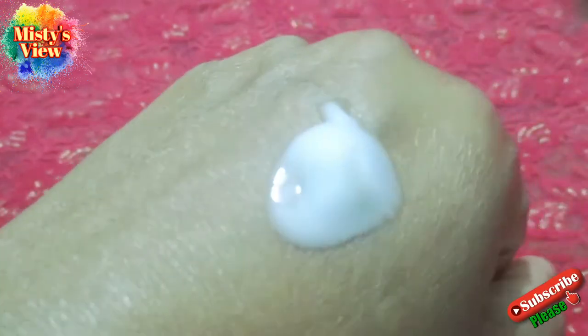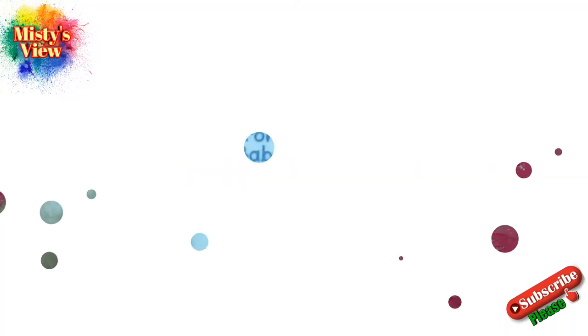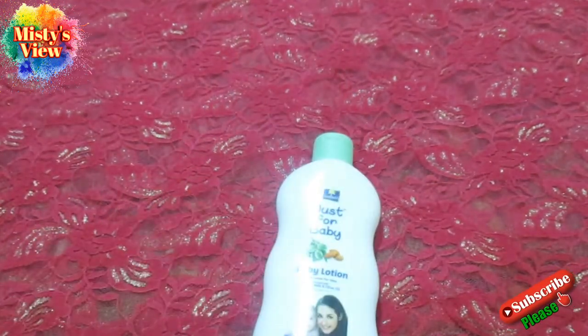This is the texture of the lotion. The skin texture is at a master level — very strong. This is the Just for Baby Lotion and this is the size of the baby lotion.